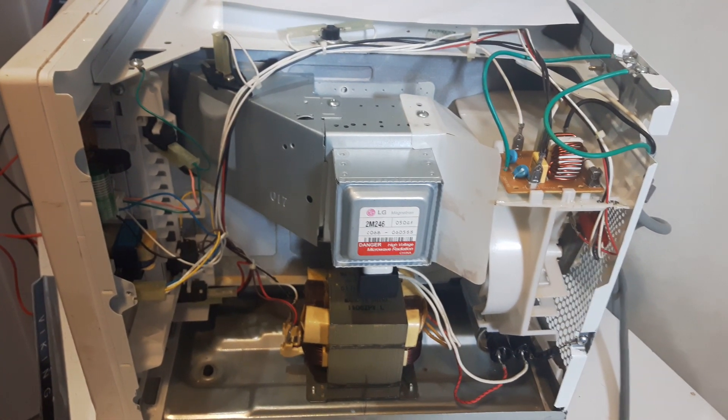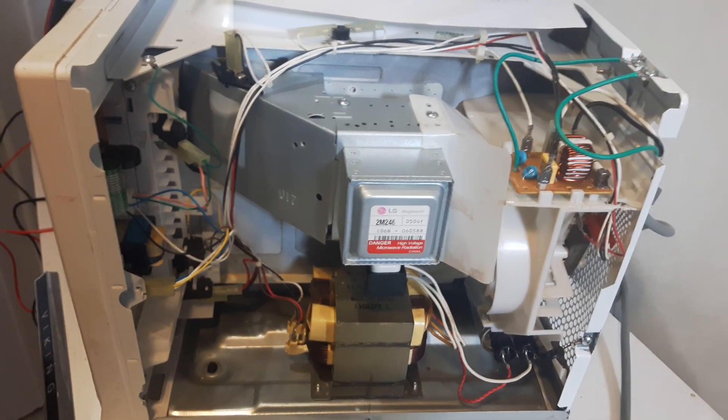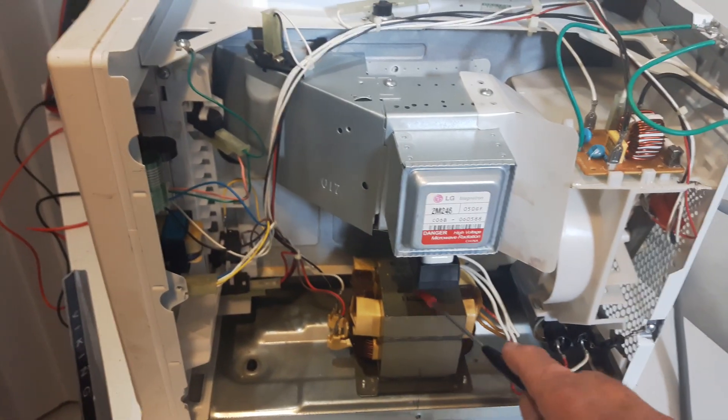Good morning, my name is McClaren. Today is Tuesday, October the 23rd, 2018. Today we're going to look at my Waker microwave. We're going to take this transformer apart.